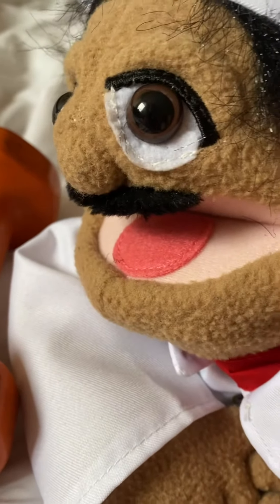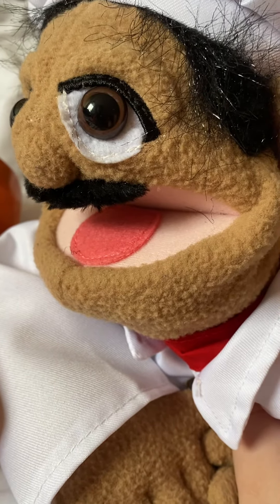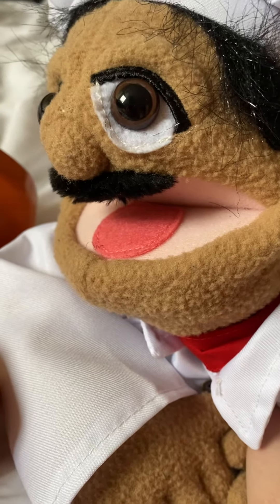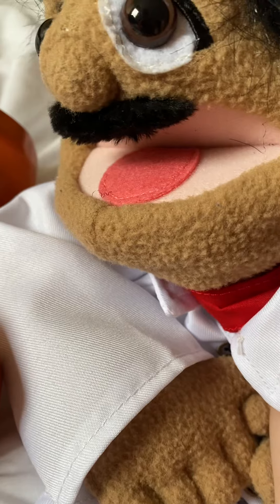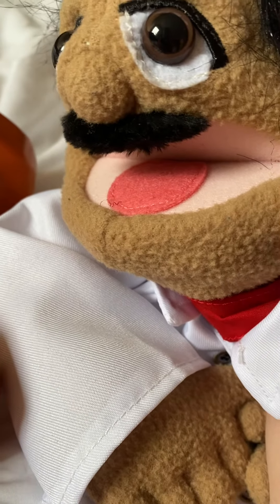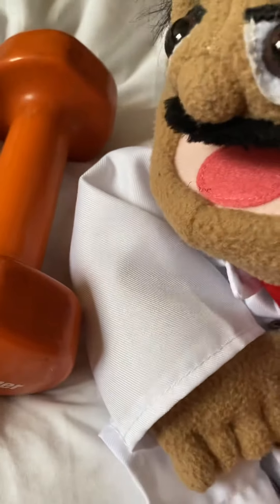Welcome back to another behind the scenes video of Chef PP Lifts Weights. I was trying to find an idea and I thought of weights and I thought of Chef PP — that's how I came up with it. I have two separate weights: a five pound and a 2.5 pound. I have two of the 2.5s, so I decided to use one of each pound here with Chef PP to do it.